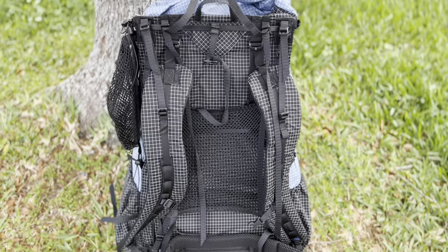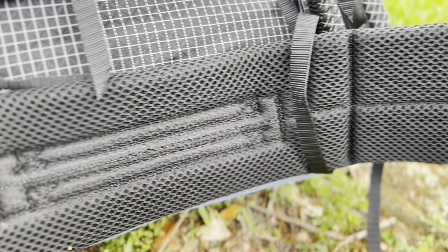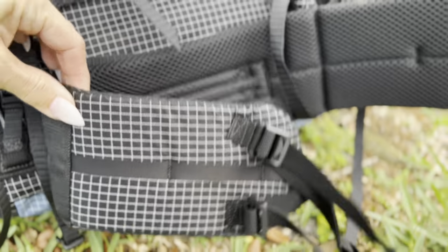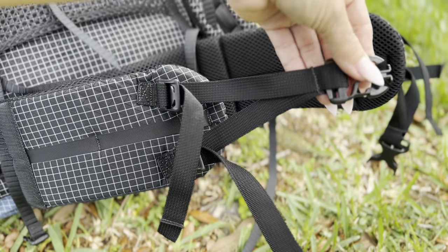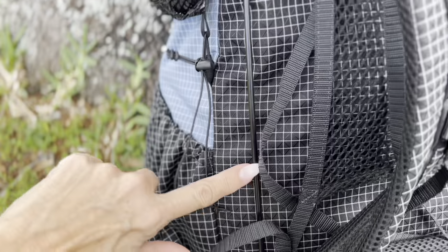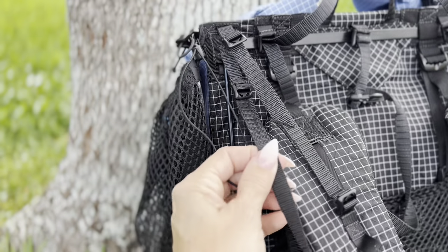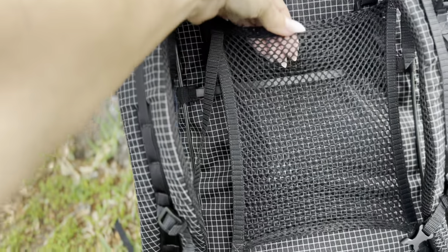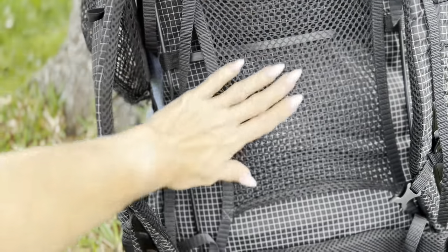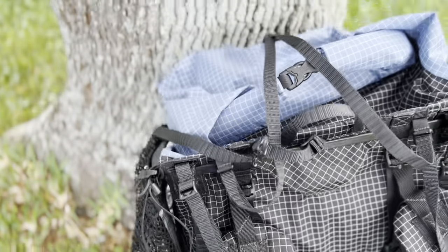The Z-Packs Arc Haul Zip is not new — in fact, it's been around for quite a few years. Its innovative arc design, external frame, and ultralight status has made it a favorite amongst backpackers looking to go as light as possible without sacrificing comfort and functionality. With its attention to detail, durable lightweight water-resistant fabric, and customizable options, the Arc Haul Zip 64-liter pack seems to offer everything I was looking for for my first through hike.